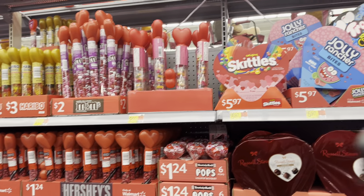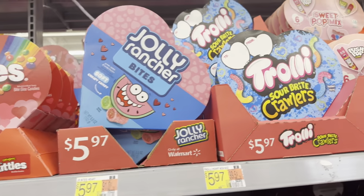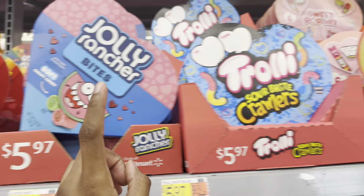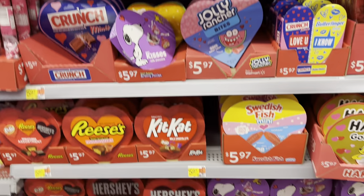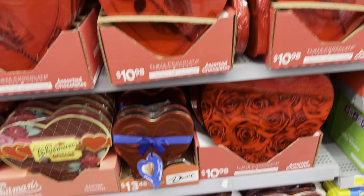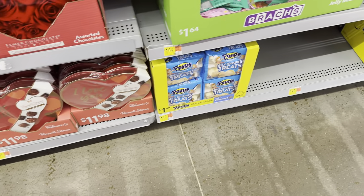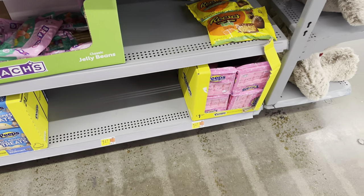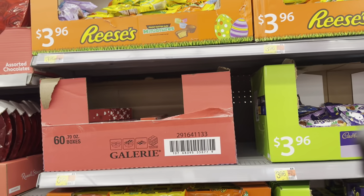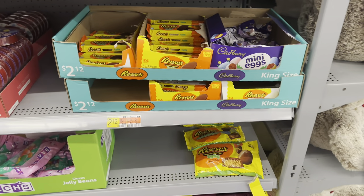I wanted to show y'all in case other supporters didn't see my last Valentine's vlog from Walmart. But they have this candy — Skittles, Trolley, Gold Bears. That's all the candies they have. Oh, the Whitman candy is good too. Rice Krispie Treats. Oh, this is the Easter section — they're slowly putting the Easter stuff out already, because as soon as Valentine's Day comes, they're going to have the Easter stuff.